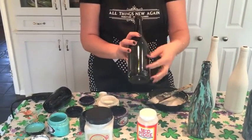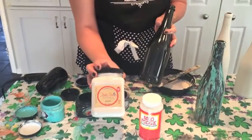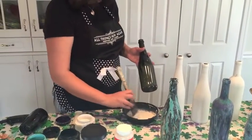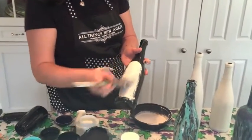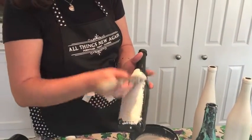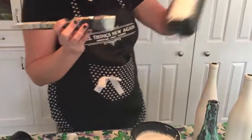This is a green bottle. I don't really want the green showing through my final product, so I'm going to paint it first with the Dixie Belle chalk and mineral paint. I just like this paint — it's one of the products we carry in our shop, All Things New Again in Leesburg. It gives you really nice coverage on glass in just one shot. You don't have to put three or four different coats on it. It goes on nice and thick and dries quickly.